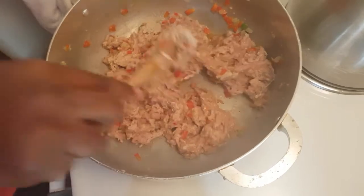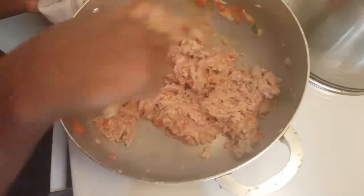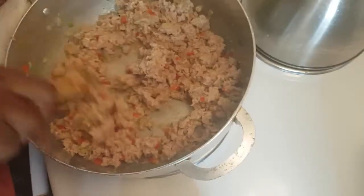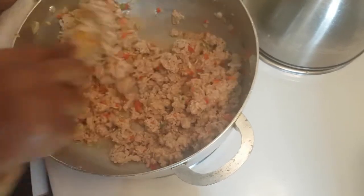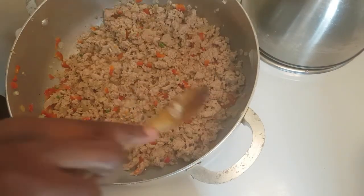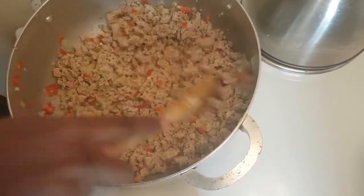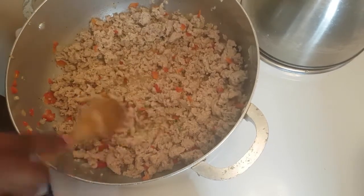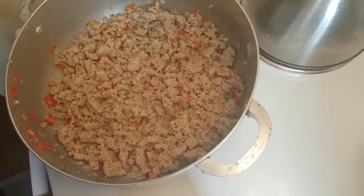When you constantly mix your ground meat, you do not allow it to clump together — you get it as fine and smooth as possible. This is coming along nicely, guys. This is how you want it to look: fluffy and all uniform in size and texture.